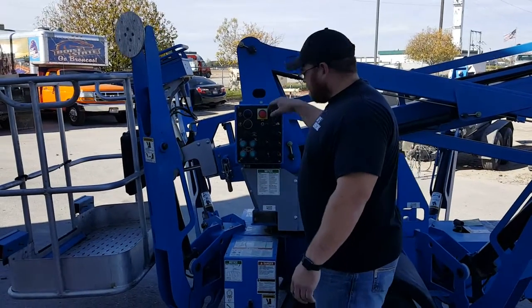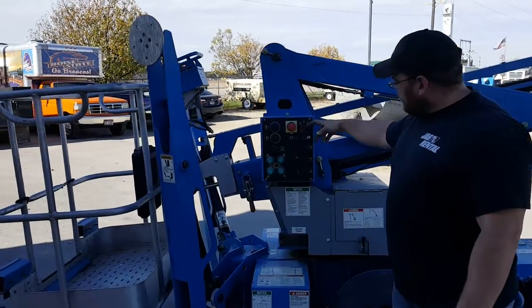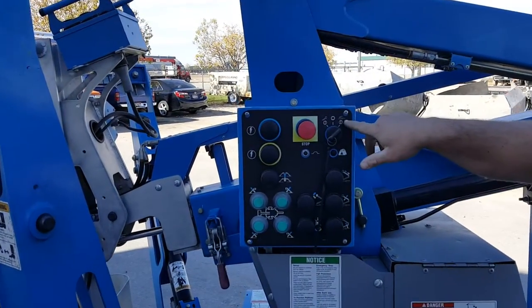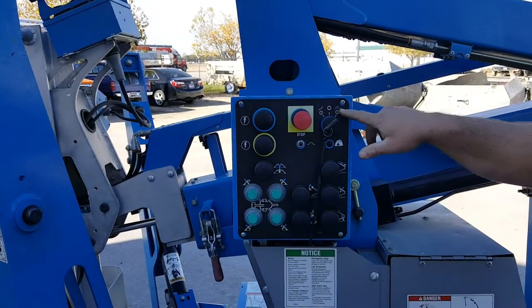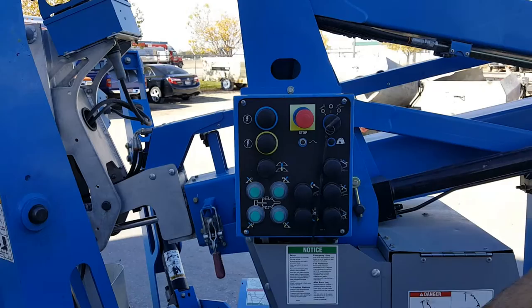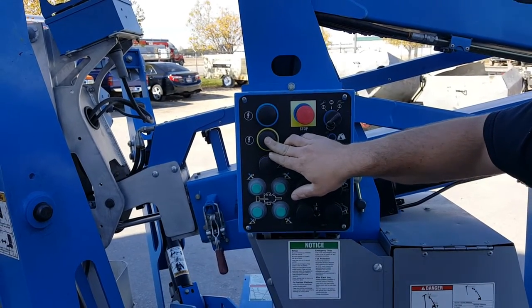We're just going to start off by putting the outriggers down and go through the controls. Here we have a key switch. We're going to go to the right — it has a little picture of the machine with its outriggers. Just pull the stop button out and then to put them down we're just going to hit the yellow button.